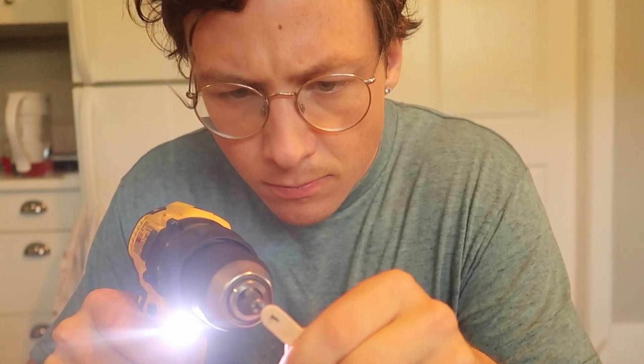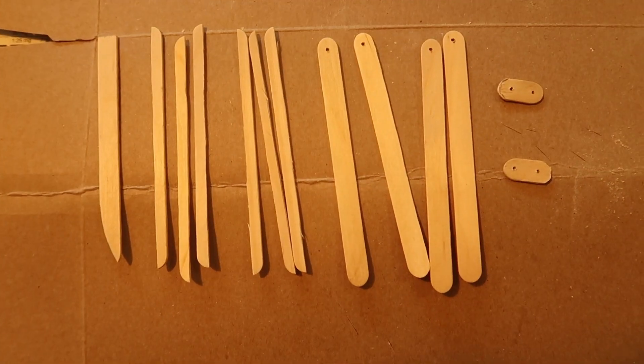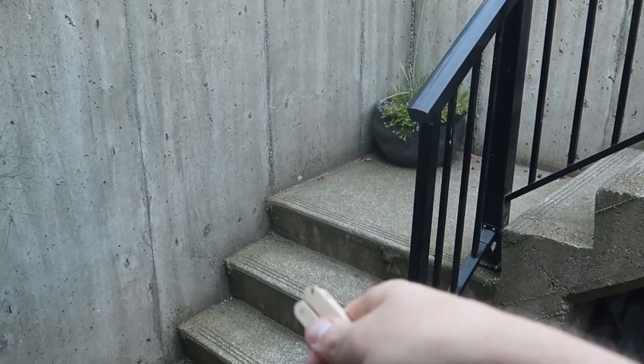I still have thousands of extra popsicle sticks, so I thought I would make something while I wait for the glue to dry — see if you can figure out what it is before I finish. Chop three popsicle sticks in half, drill holes in all four pieces, cut a few special pieces, and glue it all together. Can you guess? It's a butterfly knife! I have 8,000 sticks left and this took nine, so I could make about a thousand of these.